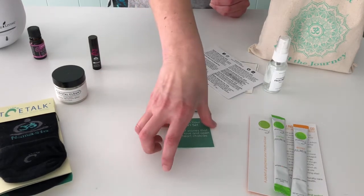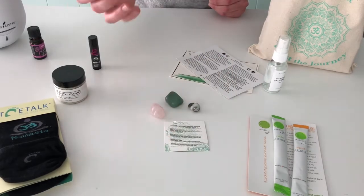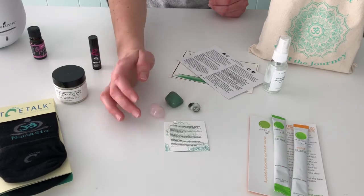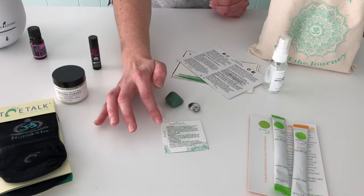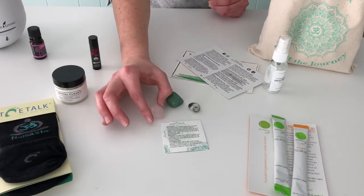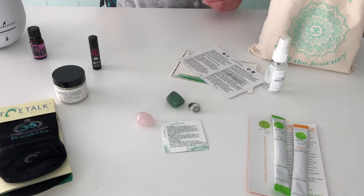I'll definitely be charging these on our next full moon. And if you're not super knowledgeable about the benefits of different crystals, no worries — on the other side there's a more in-depth description of each stone and its benefits, so check those out.